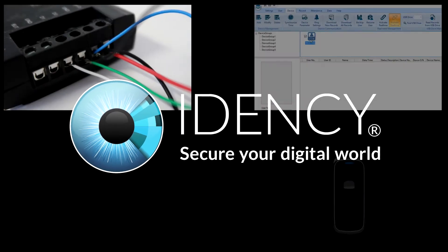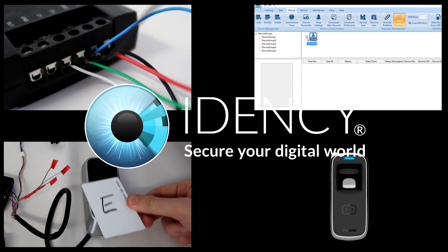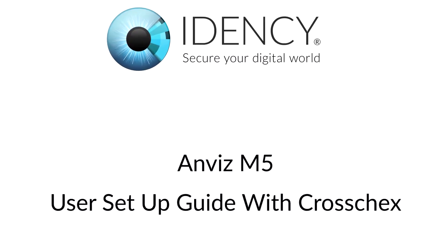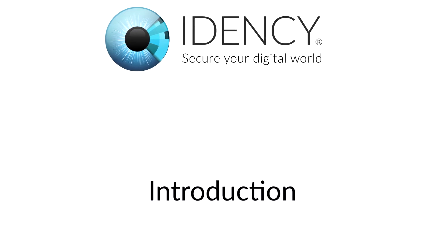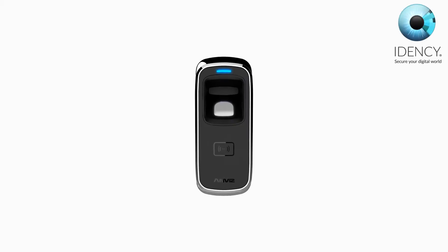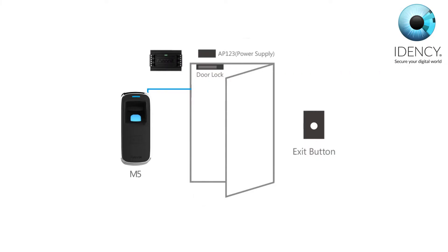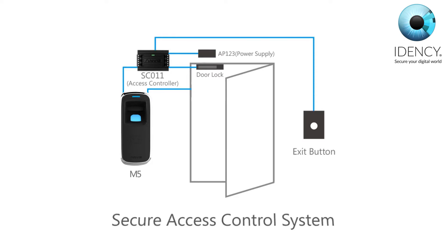Welcome to IDENC's ANVIS M5 installation and user setup guide with CrossTrek software. In this video we will show you how to configure and install your ANVIS M5 outdoor fingerprint and RFID reader for secure access control.